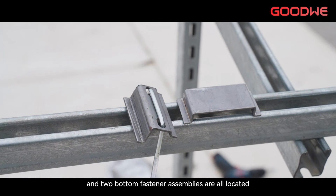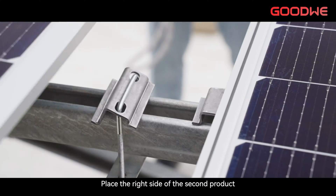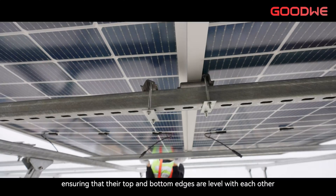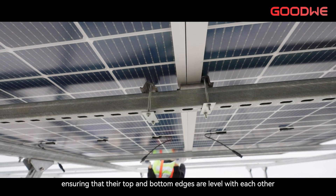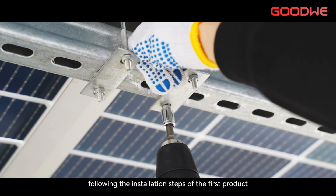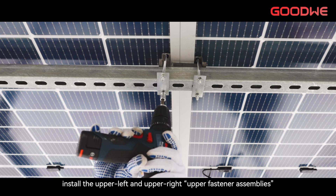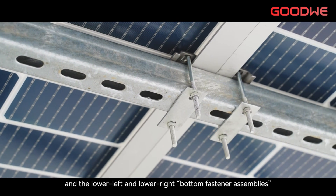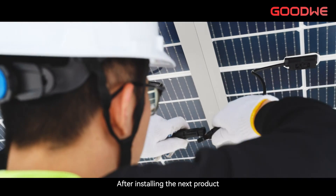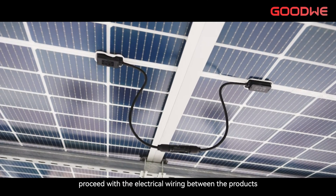Two bottom fastener assemblies are all located between the two mounting supports. Place the right side of the second product against the left side frame of the first product, ensuring that their top and bottom edges are level with each other. Then, following the installation steps of the first product, install the upper left and upper right fastener assemblies and the lower left and lower right bottom fastener assemblies of the second product. After installing the next product, proceed with the electrical wiring between the products.